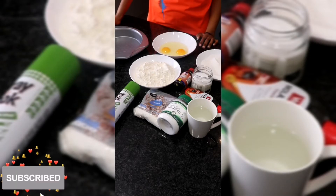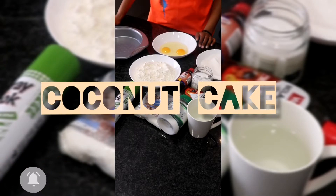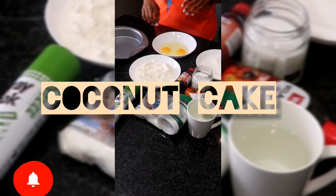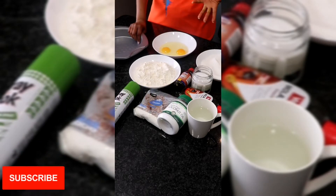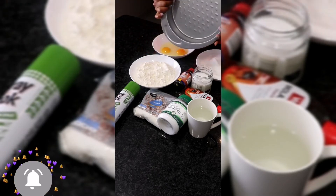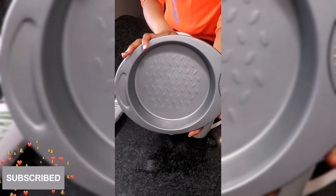Hi everyone, welcome back to yet another exciting recipe. If you already subscribed, welcome back — thank you for your support. If you haven't, you know what to do. Today we are making a coconut cake, a new recipe I have not tried before, so go through it with me. To start off, we need a 20 centimeter cake tin like this one.